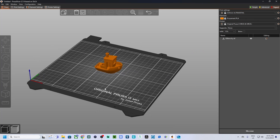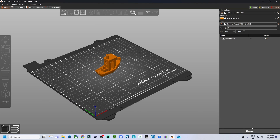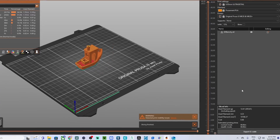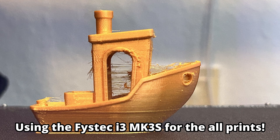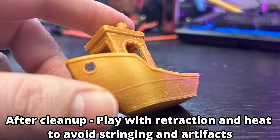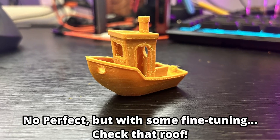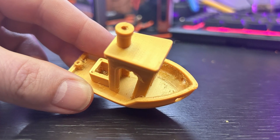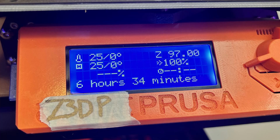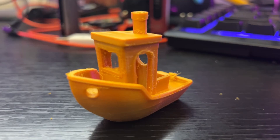First up, we have the 0.05 millimeter layer height. This is one of the finest settings you can use — it's perfect for detailed prints where you want the best possible surface finish and the highest level of detail. At 0.05 millimeters, your printer will lay down very thin layers of filament, resulting in smooth surfaces and finer details.